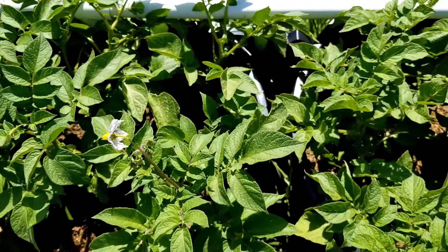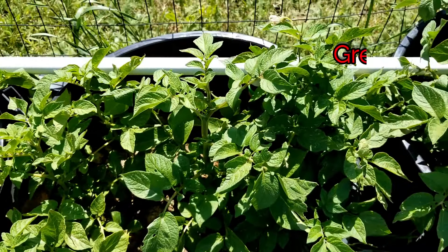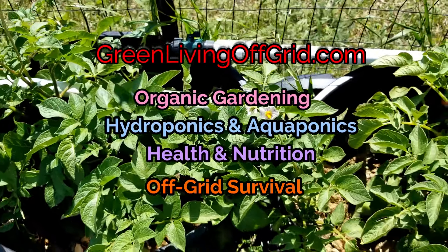Well, thanks for watching. As always, don't forget to like and subscribe, and check us out at GreenLivingOffGrid.com.